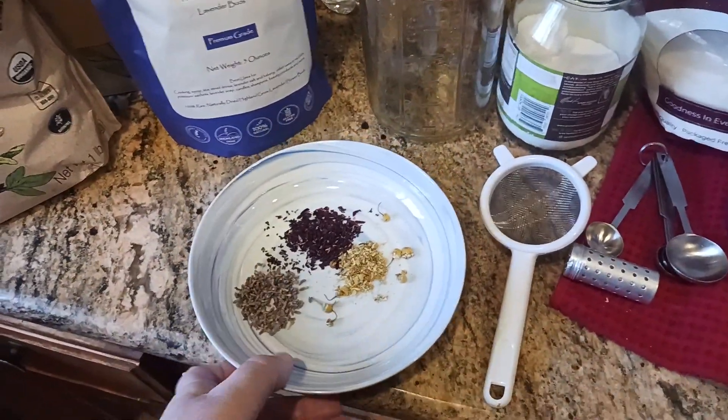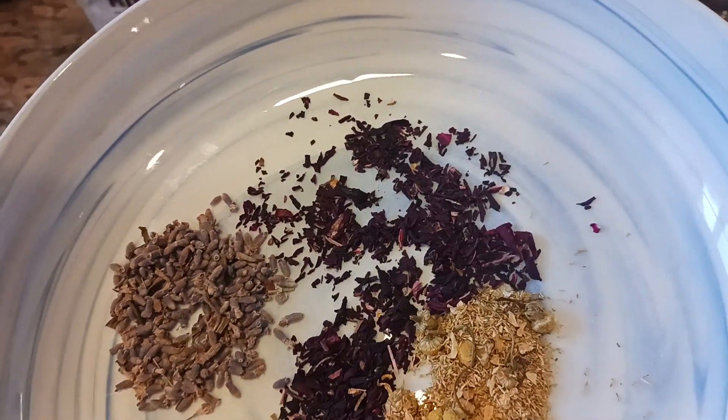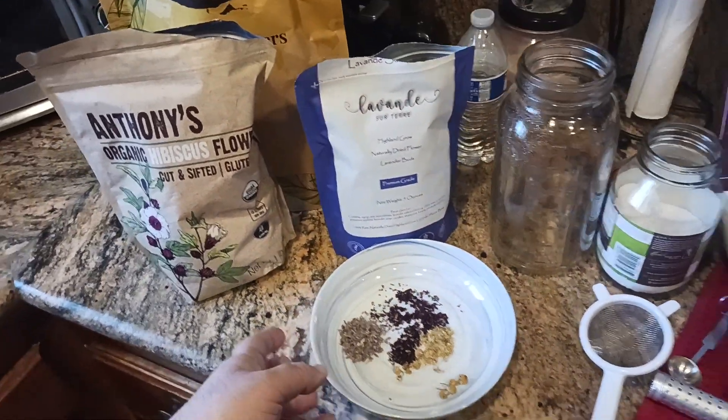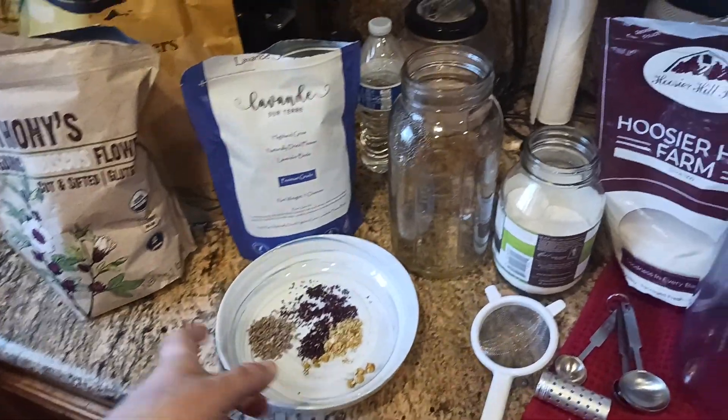Here's what they look like in real life: lavender on the left, hibiscus up top, and chamomile flower right there. To make the simple syrup blend, what I'll do is start with 500 grams of water.